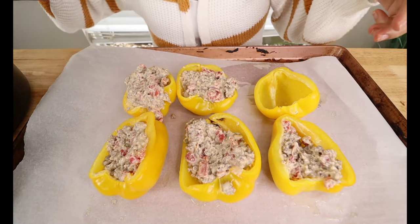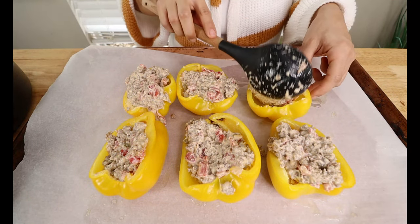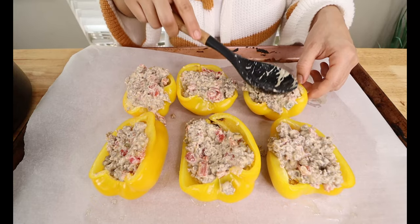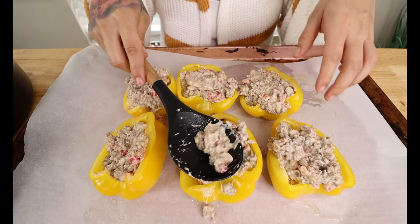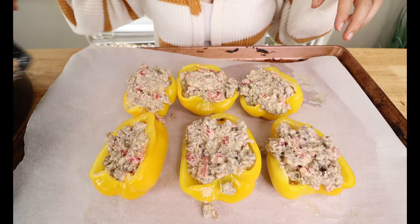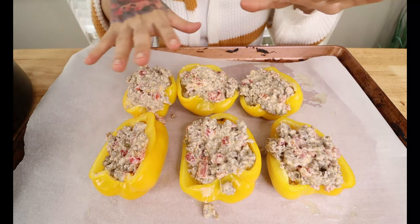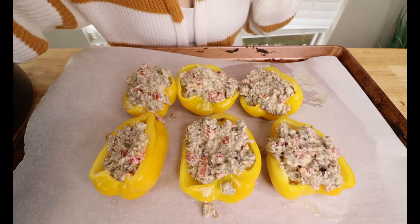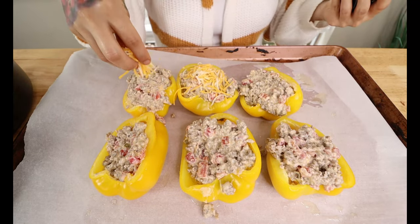I promise you your kids will love these and your family will love them. If you happen to add any other ingredients, change it up if you'd like, but I do recommend trying it like this first. Let me know what y'all like to add — comment in the section below to give people some different ideas. If y'all ever make them, please feel free to post pictures on my Facebook page. This does make three bell peppers, so it makes six halves — two of them are a serving size.